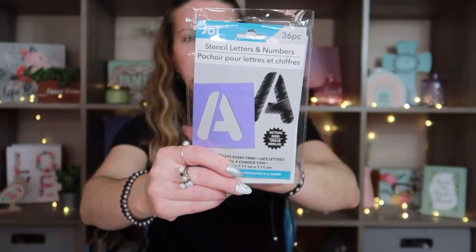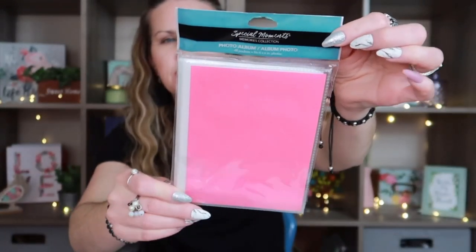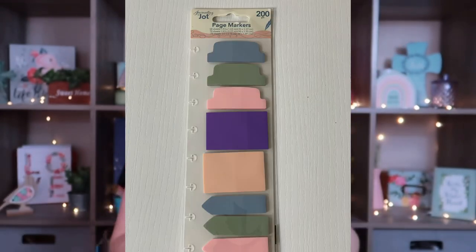I found some really cute stencil letters by Jot — they come with 36 stencil letters and numbers in purple. I think they also had black, white, and maybe blue or green. I also grabbed a plastic photo album that I've hauled before — I actually use it to organize my stamps and it works perfectly. Down the office supply aisle I found these journaling page markers by Jot, with 200 pieces — little tags you can put in different places in your journal or use for homeschool.